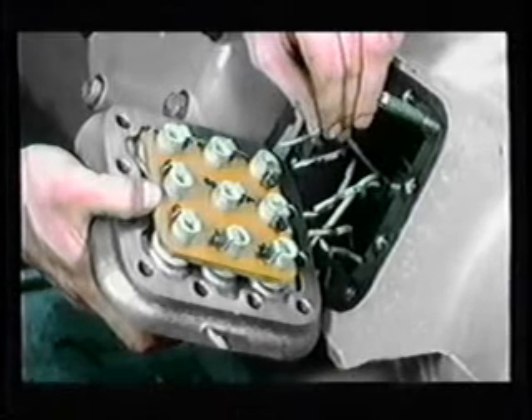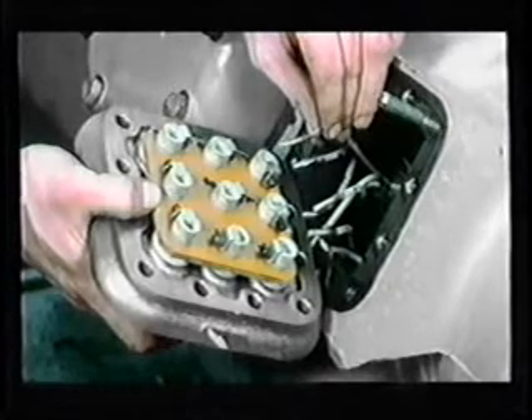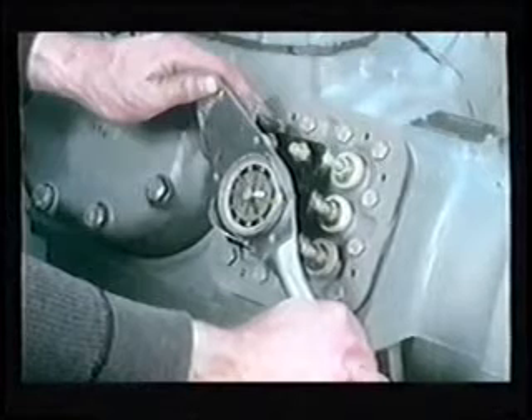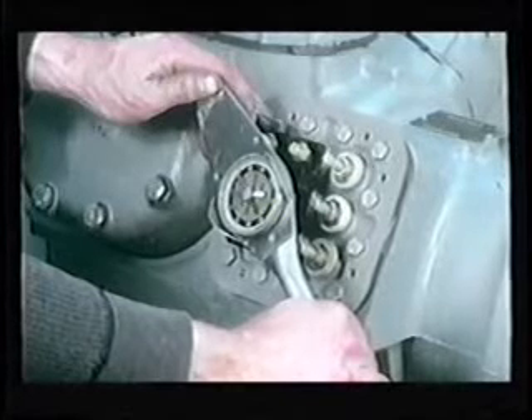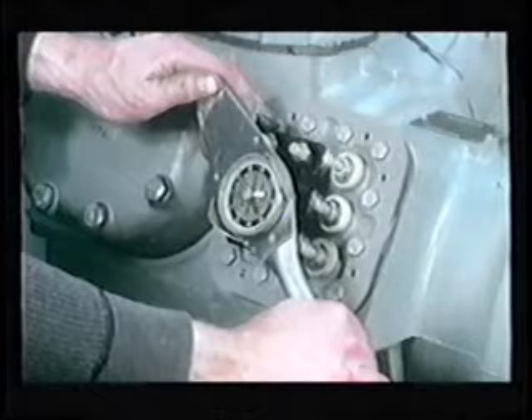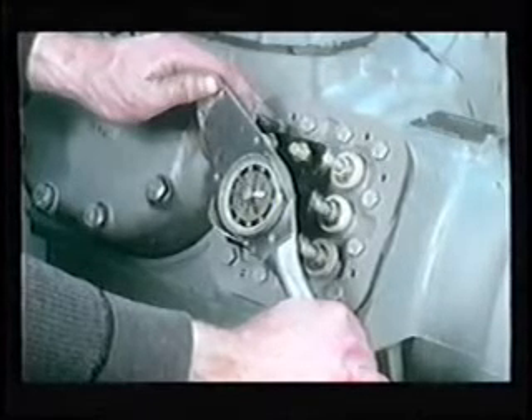Be sure the connections are tight, because a loose connection will cause a high resistance condition. Remove all wire identification labels and reinstall the terminal plate. Be careful not to pinch or crimp any of the motor leads. Tighten the cap screws and torque to 30 to 35 foot-pounds for 06Es and 16 to 20 foot-pounds for 06Ds.